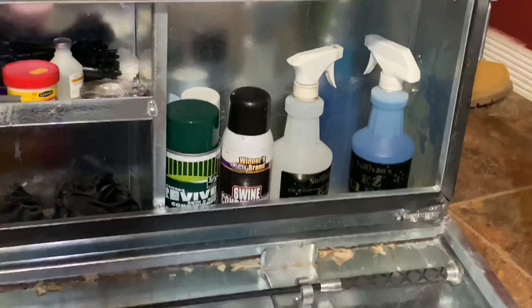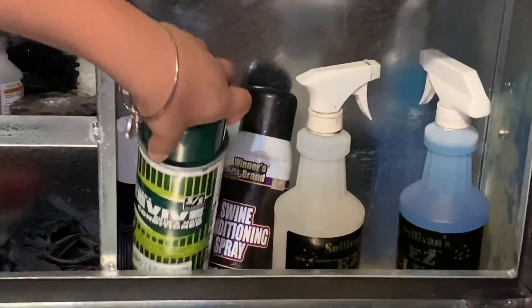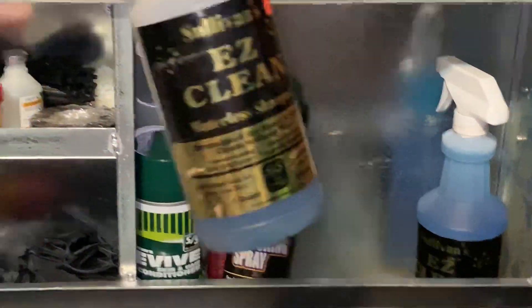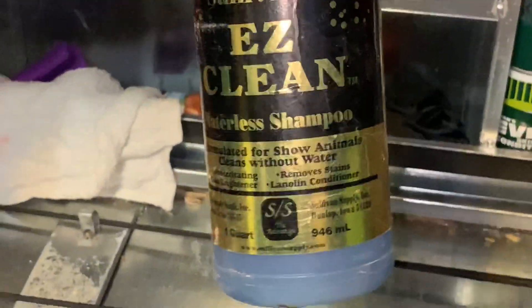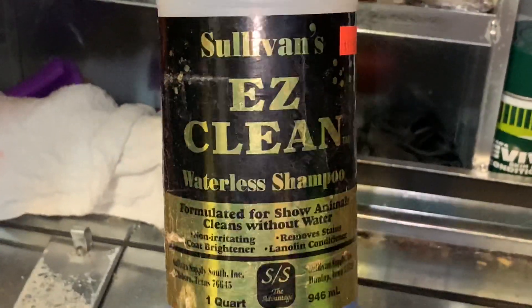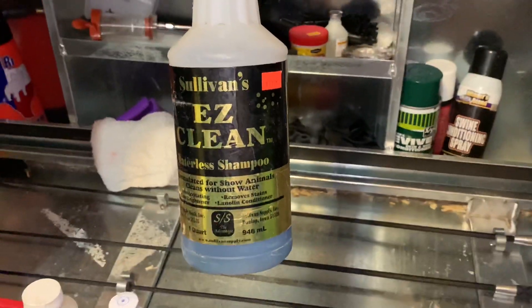At the end here we've got some conditioning spray. And these blue bottles — these are Easy Clean waterless shampoo. So if you don't have water, you spray them down. It looks pretty good.